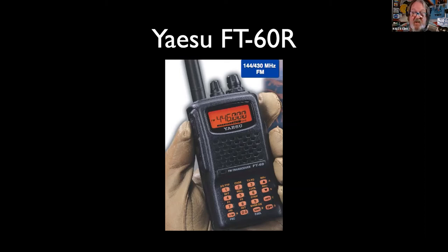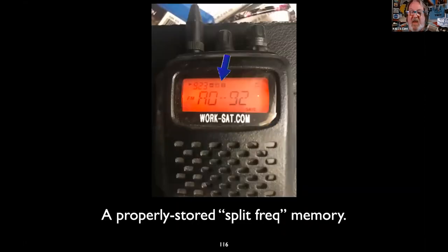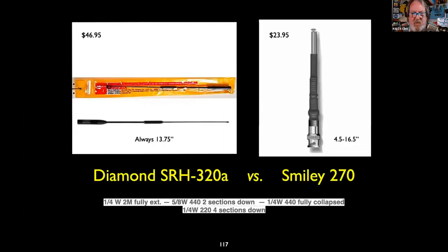The FT-60 debuted in 2004 and is still the best complete feature set in a handheld 2-meter 440 machine. It doesn't do digital, but the common denominator for all of our work is going to be FM voice. When you program split frequencies in a Yaesu, the plus and the minus will show up on your display. For FT-60 owners, it's about page 28 of your manual.